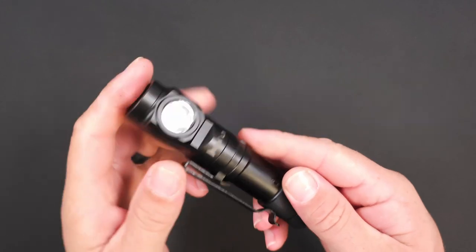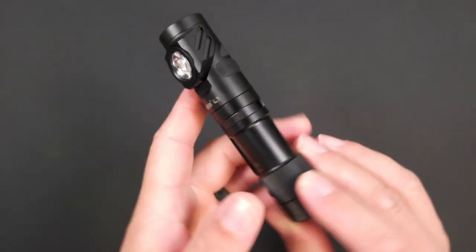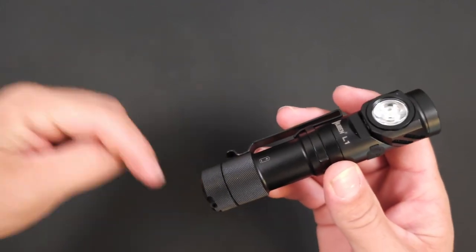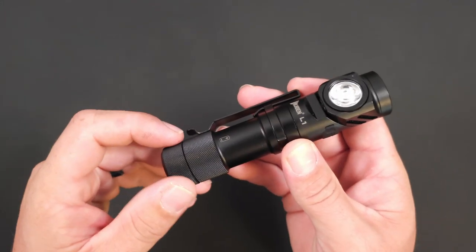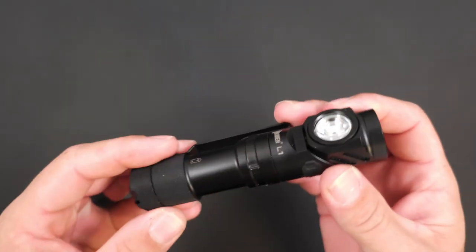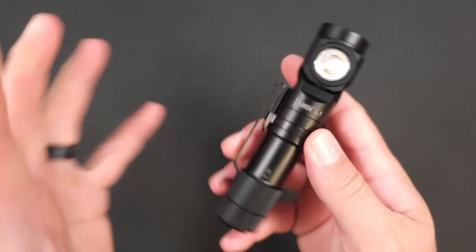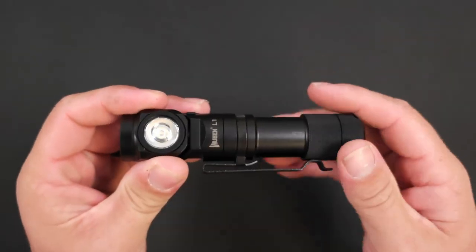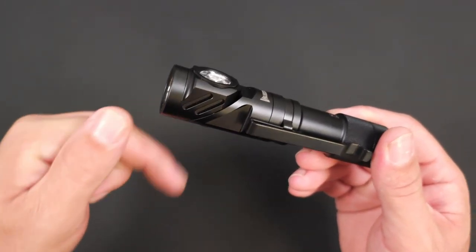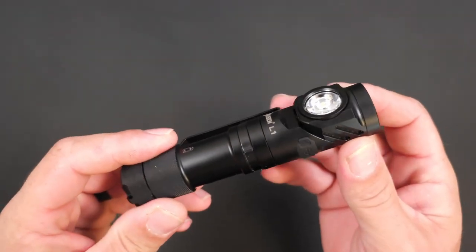I just realized in post that I never told you where you can pick up the Wubin L1 or any of the other fascinating Wubin lights. You can head over to WubinLight.com or click on the link in the description below, and you can use our coupon code TORCHES. That will get you an additional 10% off — not only the L1, not only any other new lights, but anything on the site. So go ahead and click on that link and use the coupon code TORCHES.